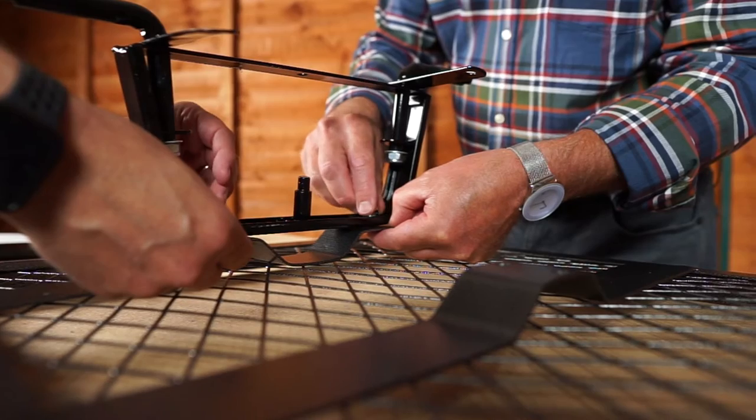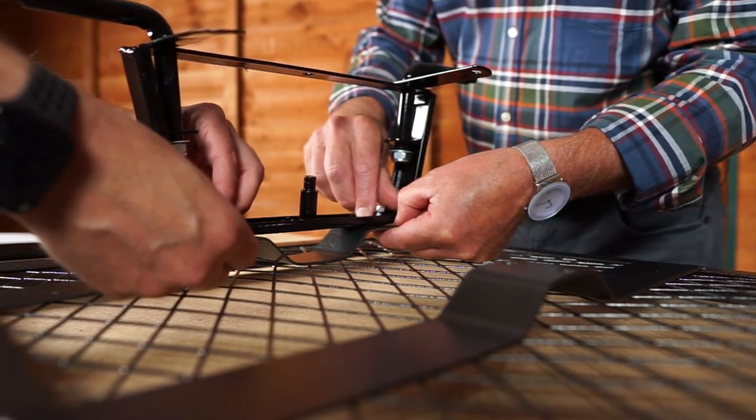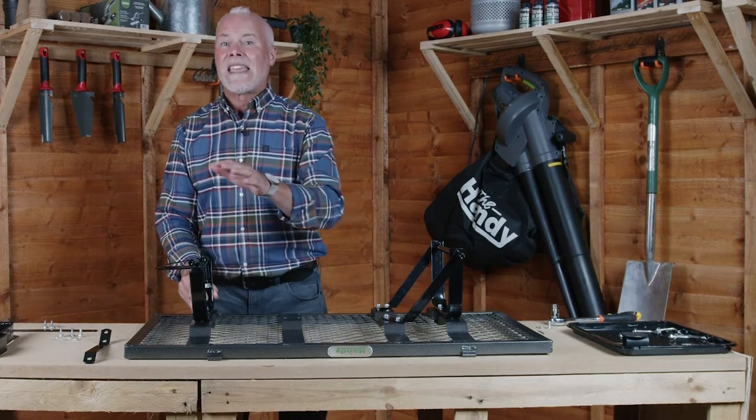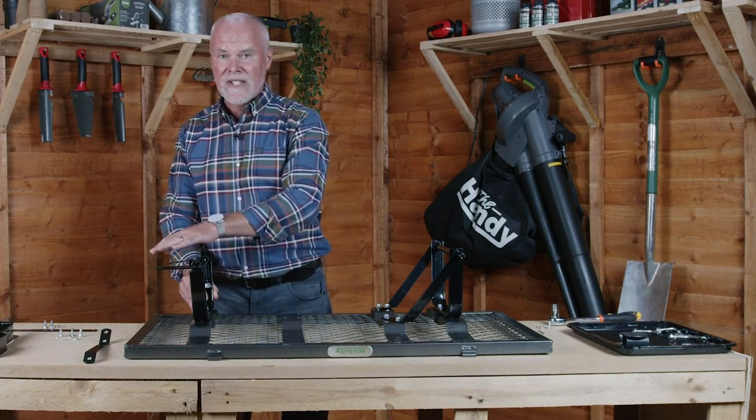We've now attached the front axle to the base frame in the same way as the rear wheel axle. Just make sure however that the fittings are facing away from the rear wheel axle as you can see here.